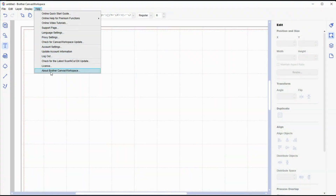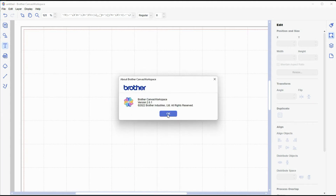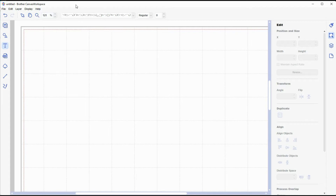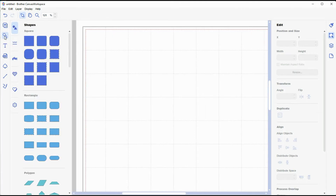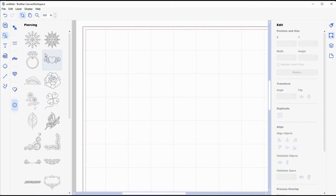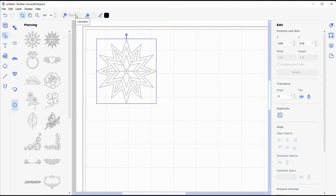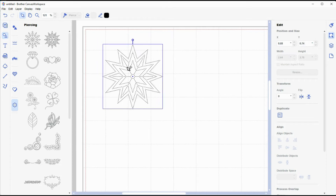Today I am using version 2.6.1 of the Brother Canvas Workspace. You'll need to go to your account settings and make sure that your premium function for the piercing is activated. If you go to your shapes menu, you should see the piercing kit if you've activated it. The thing that's nice is these are already designed for you, but you can't change the dot spacing — I have not figured out a way to do it. You may be able to do it at the machine, but in the software I have not found a way to resize these, and you can't change the piercing operation or really anything other than the position on screen. So that's not ideal if you want a particular design or a certain size. I'm wanting to do cross stitch, so I'm going to design my own.